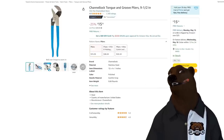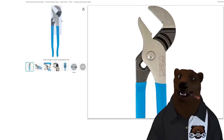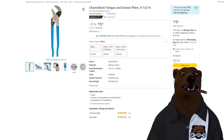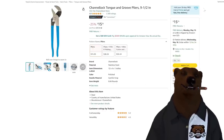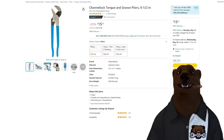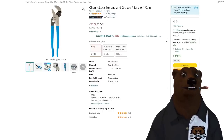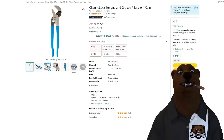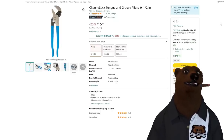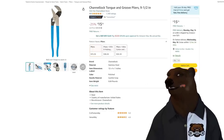Channellock — I'm always looking for a good deal on Channellock. Still made in the USA. This might not be a bad one — the Tongue and Groove, nine and a half inches, at $15.35. It normally goes for $20. Best price in the last year was around this price for a couple of days. I would jump all over this if you're looking for the original Channellock Tongue and Groove pliers.